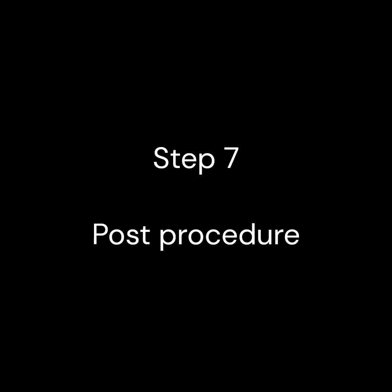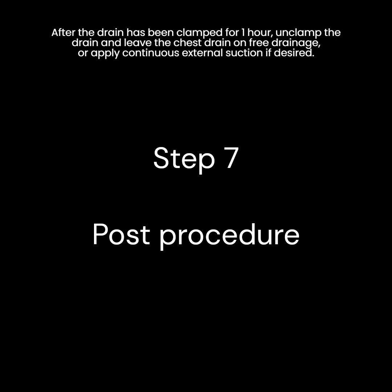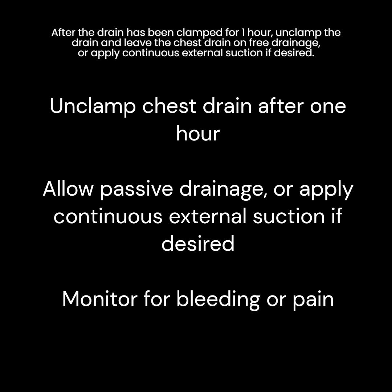Step 7. Post-procedural instructions. After the drain has been clamped for one hour, unclamp the drain and leave the chest drain on free drainage or apply continuous external suction if desired.